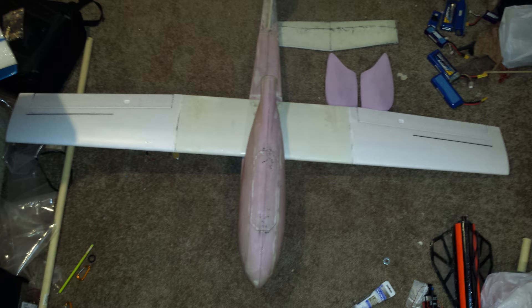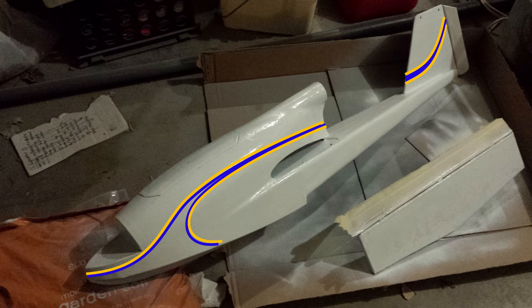If I'd been thinking ahead a little bit more, I would have also added a motor mount before fiberglassing, but I'll cover that in a minute. And here it is being primed and painted with an overlay of how I want the stripe to look.